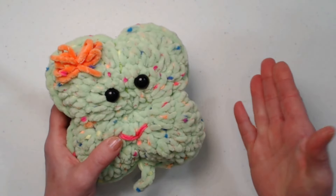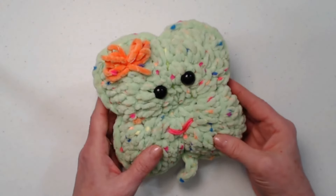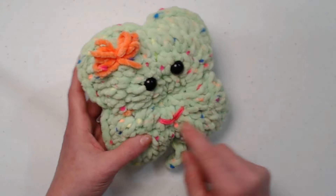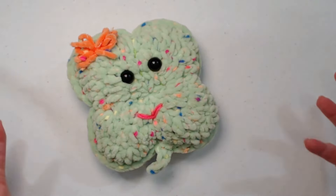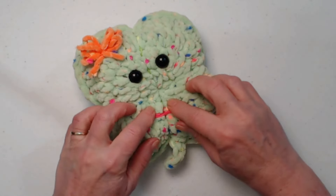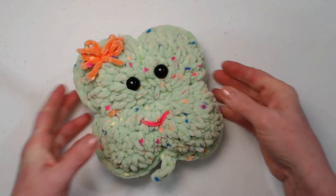Did you know that a shamrock and a clover are not the same thing? A four-leaf clover is not a shamrock, but a shamrock is a three-leaf clover — just a little FYI. This is super fun to make and measures about eight by eight inches, with four leaves and a little tail. You can add a string to hang it up for decoration, give it to your kids, or make it for yourself.